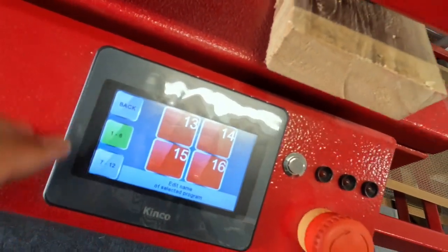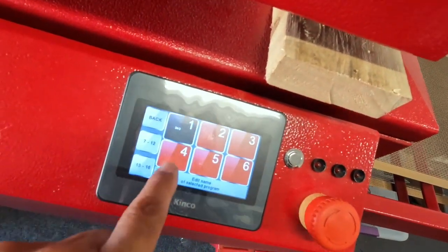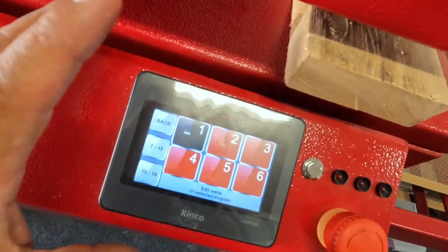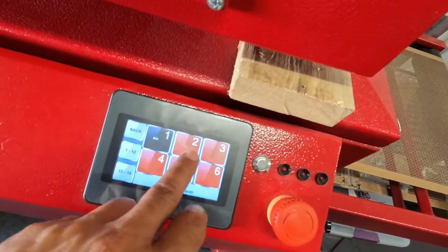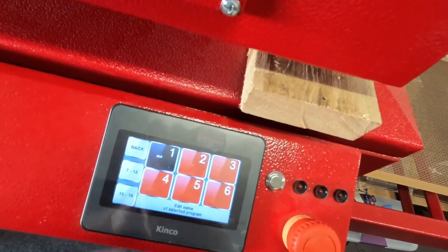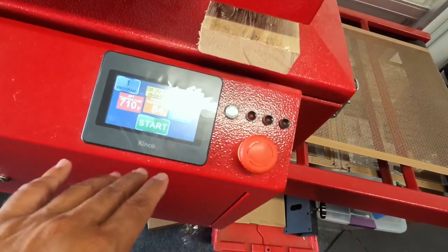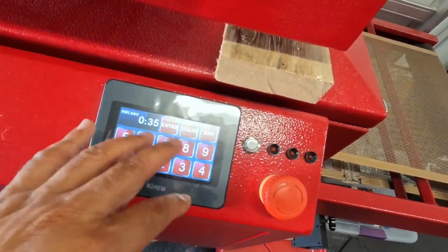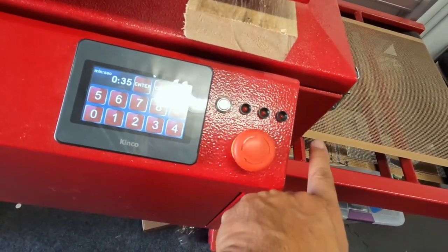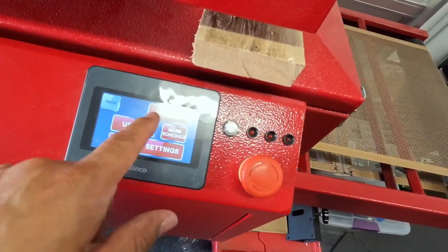16 programmable settings. Right now I only have one active. I have it set at 340°F — meaning if I'm drying plastisol ink, it reaches up to 340°F. I'd usually also have one at around 300°F for a lower temp. You can set whatever temperature you want, set how fast you want the belt to go through — it's very programmable.